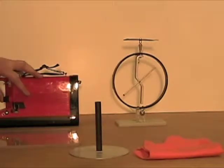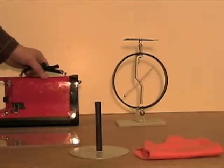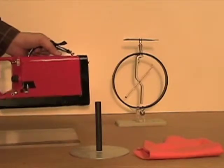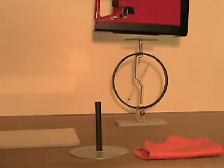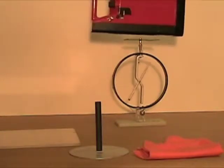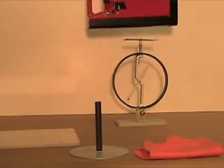Now let's use the lamp, which is on — the green light is on — and bring it close to the plate of the electroscope. Nothing is happening; the electroscope keeps its charge.